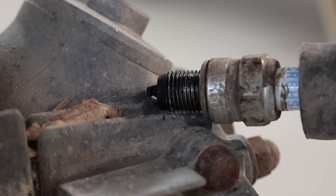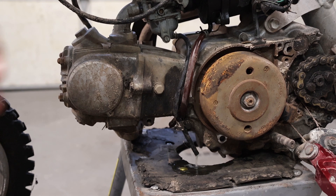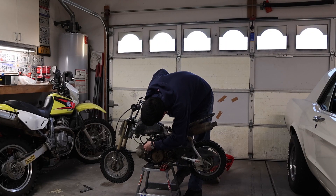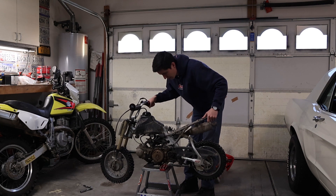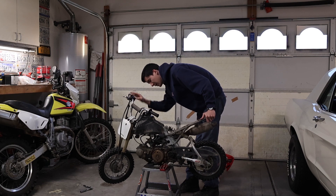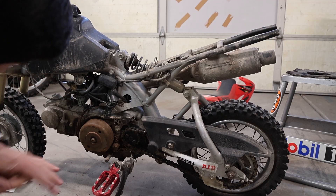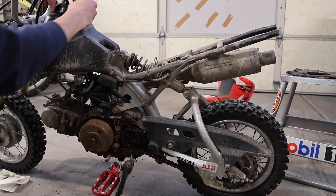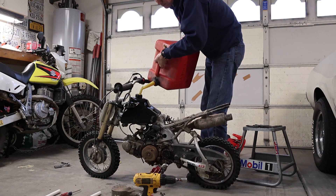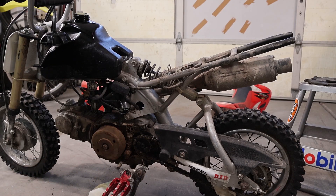Looks like there's not much to worry about with the spark. The tank is empty though — we'll put some gas in it. Got a little bit on reserve. Got the choke on, the gas on, the ignition and key are on. Let's see... really no sign of life there. Maybe this gas is just terrible — we'll put some fresh gas in it. Something with spark, it really doesn't sound like it has spark.